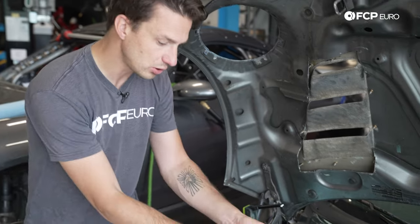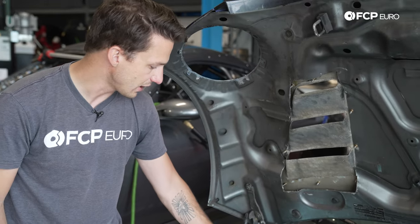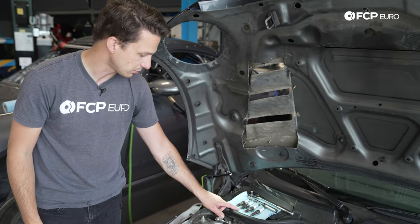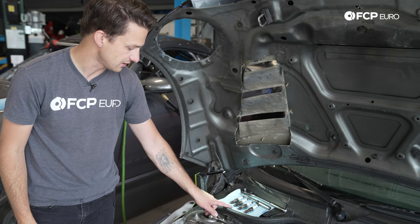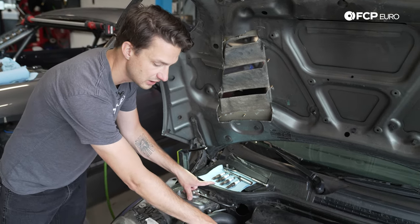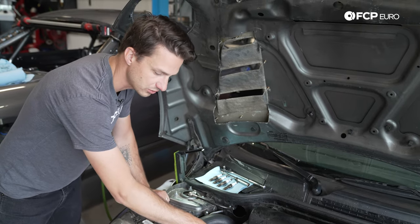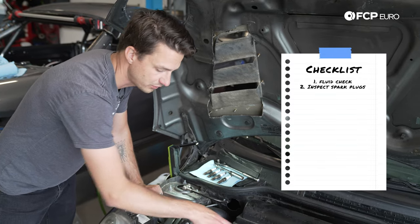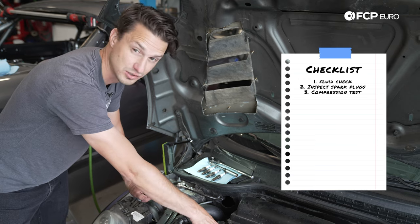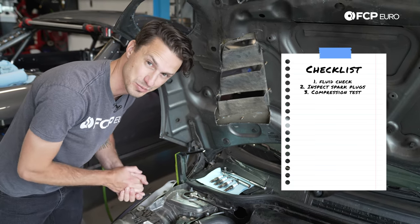Looking at the cylinders and spark plugs, we're seeing a common theme around cylinder number two — maybe a little into cylinder three — but the spark plugs look considerably different from the ones on either side. We had a lot of fluid or water in cylinder number two. All things are pointing to cylinder number two as the epicenter, possibly affecting cylinders three or one. Now we're going to put a compression tester on here and find out exactly what those numbers are.